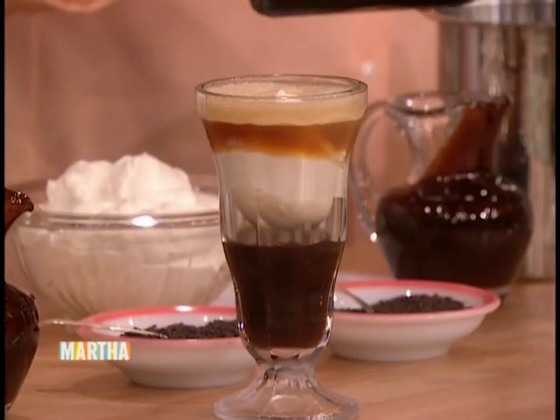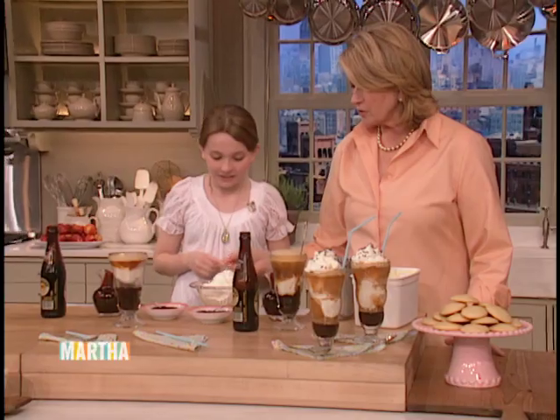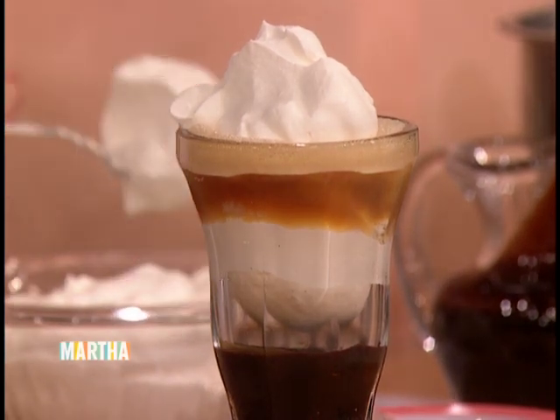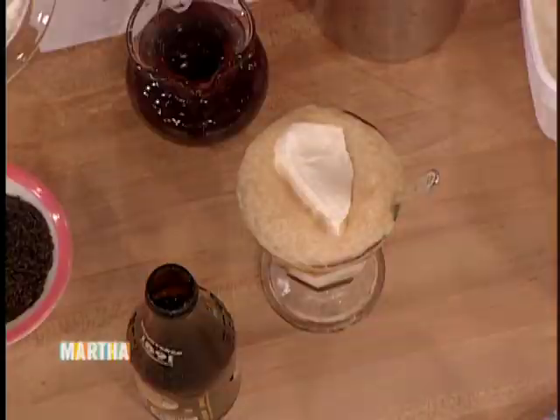And then do you like whipped cream? I love whipped cream. So do I. I'll give you a dollop of whipped cream. Does that look good? Yes. And then do you like sprinkles? Yes. So you can sprinkle the sprinkles on top of your whipped cream. And there you have a brown cow.